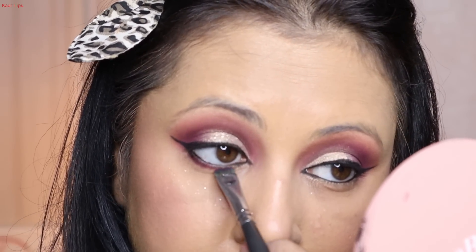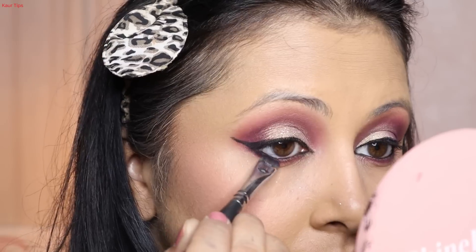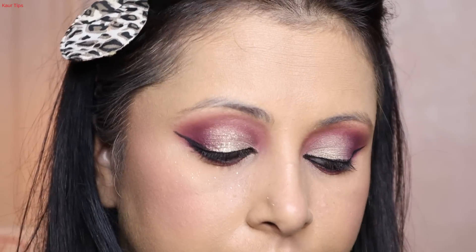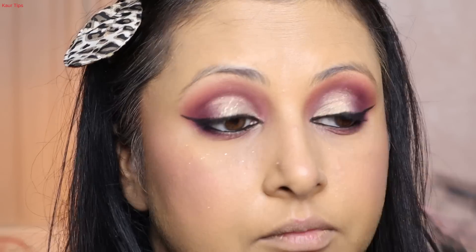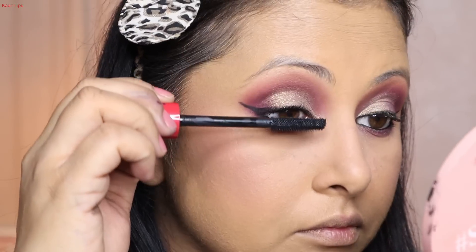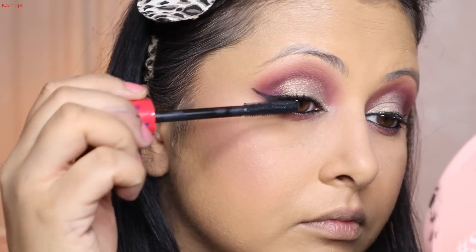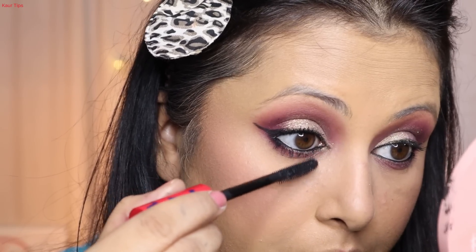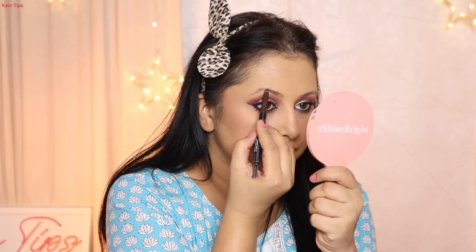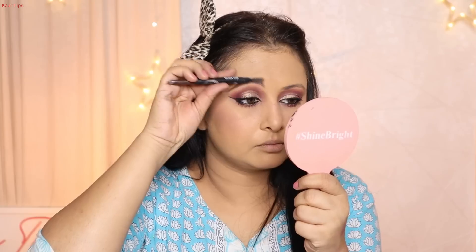Under the eyes I use the same wine color that I placed on the outer corner — I place it with a flat brush and blend it with the same brush. Then I curl the lashes and apply Forever 52 mascara. It is a professional mascara — without false eyelashes it gives good length and curl, and you can see how the lower lashes also pop. For eyebrow fill I used Sugar Cosmetics brow pencil.